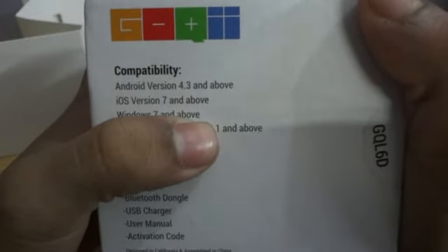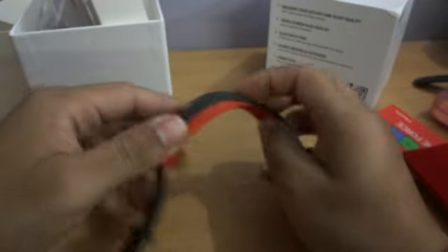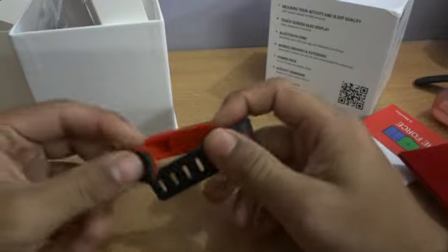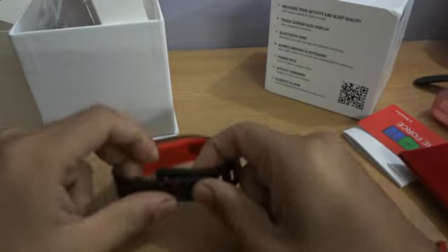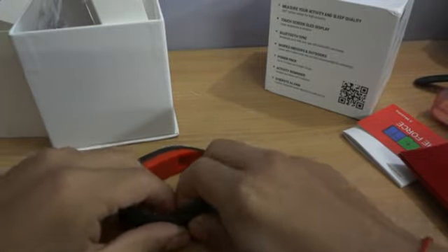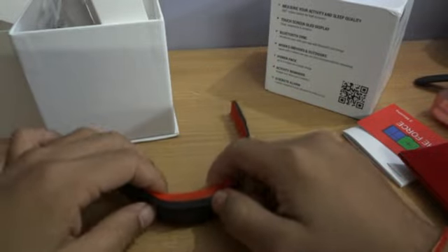The band is compatible with Android version 4.3 or above, iOS version 7 and above, Windows 7 and above on PC, and Windows Phone 8.1 and above. The app is available on all three mobile platforms and you can download it from the respective store to sync your Goki band. This is Anmol for Windows App Mania — I'll be doing more reviews of this to see how it performs, so subscribe and stay tuned.